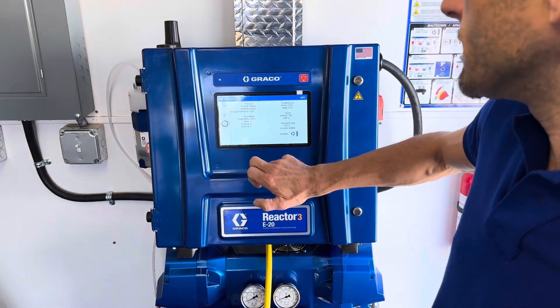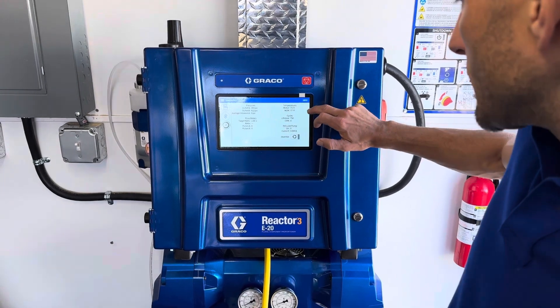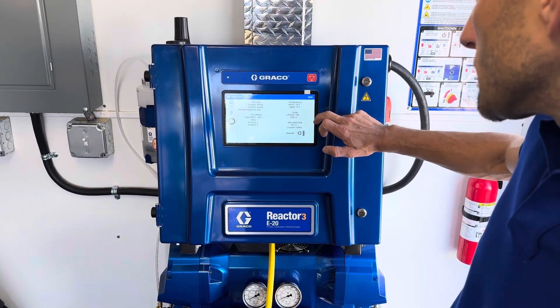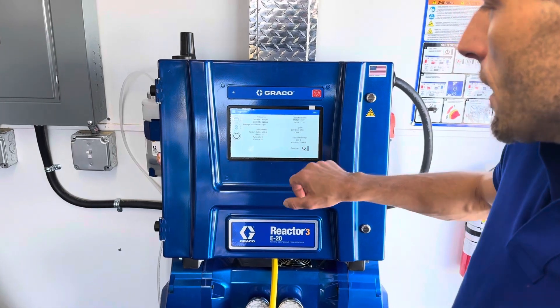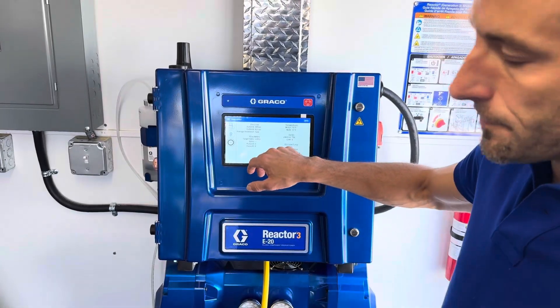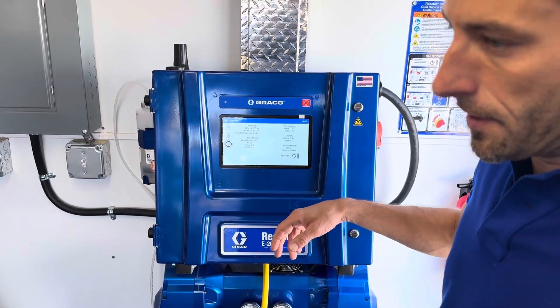We click on pressure over on this side, and we can see our outlet pressures, motor temperature, and motor control module temperature. And then whether or not our iso lube pump is drawing current. So you have diagnostic information about the lube now, which used to not be motorized.